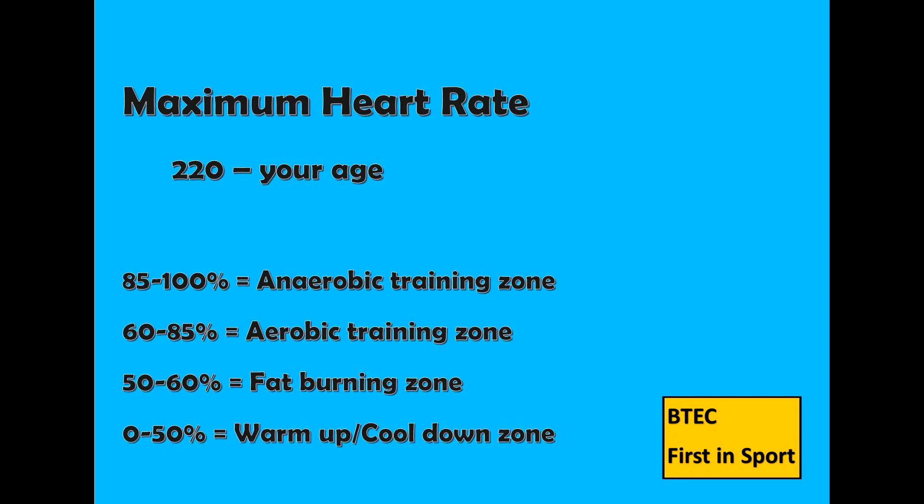0-50% is the warm up or cool down zone. 50-60% is the fat burning zone. 60-85% is the aerobic training zone. And 85-100% is the anaerobic training zone.